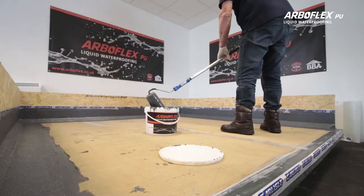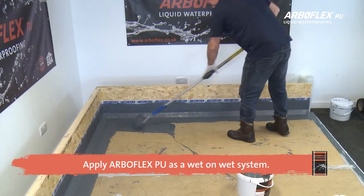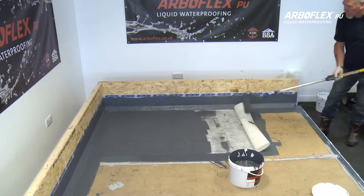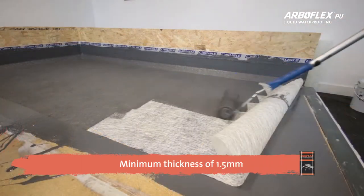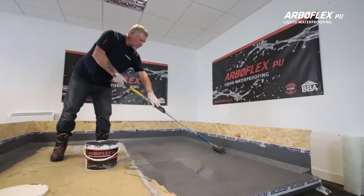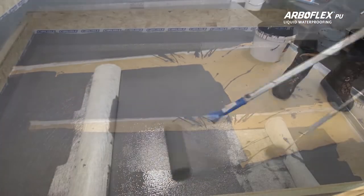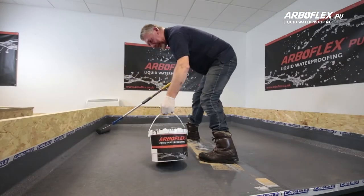Once the detail area is completed, apply ArboFlex PU on a wet-on-wet system over the main area using a 9 inch solvent resistant roller. Dry roll the matting onto the substrate and apply the ArboFlex PU onto the 225 GSM matting, working to a minimum thickness of approximately 1.5mm. Any pinholes must be totally covered. You should use 1.5kg of ArboFlex PU per square metre, meaning that the standard 20kg drum will cover around 12-14 square metres depending on the substrate.